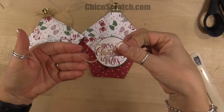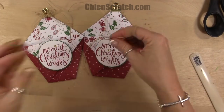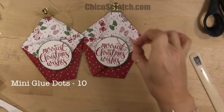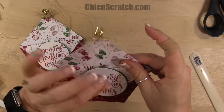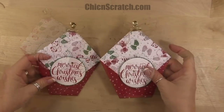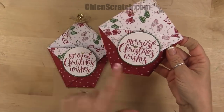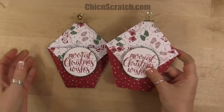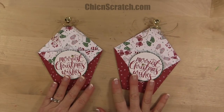I want the ends to kind of curl, so I'm just going to take my bone folder — see how it made it nice and curly? They were all straight, so just use your bone folder. Then I'm going to take a glue dot and add it right up here to the top. See how pretty that is — just swirls! It's the little things, right? Here's the original and here's the one we just made. I hope you guys have a Merry Christmas — thank you so much and have a great day!